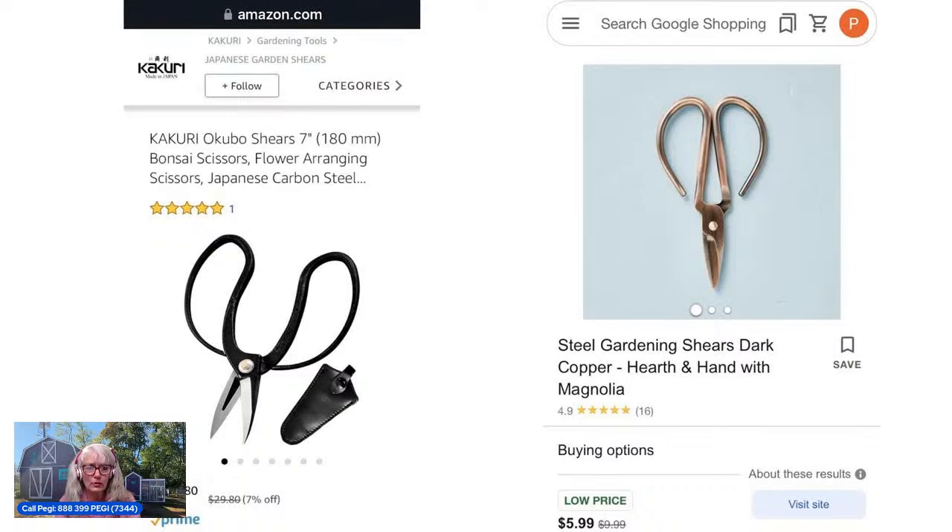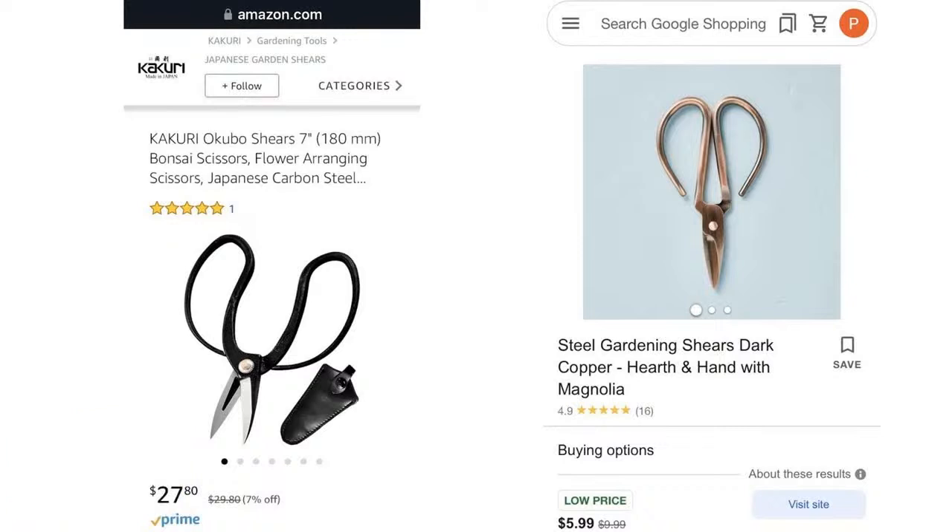These are sort of Japanese-type snips, often used for bonsai, not exclusively. They vary in price — the one on the right is only $6. I have a pair of these; I keep them in Ocean Grove for snipping. The ones on the left are $30. The ones on the right are copper — they're all metal. Unless you've actually handled these, I don't see what the price difference justifies.